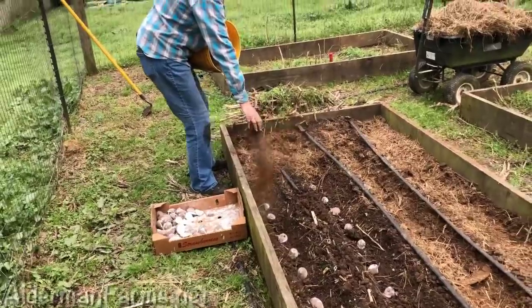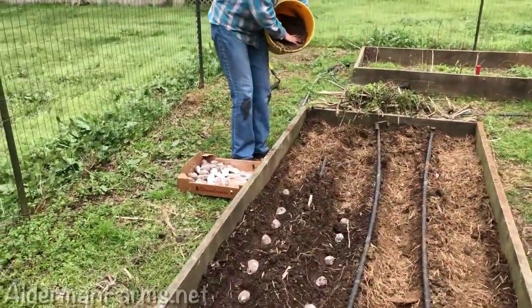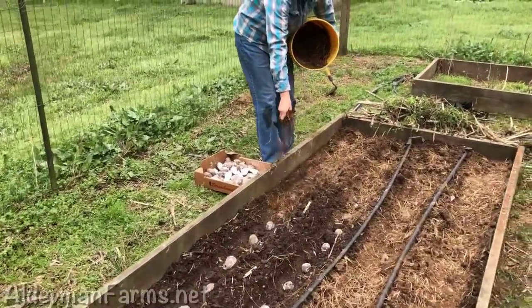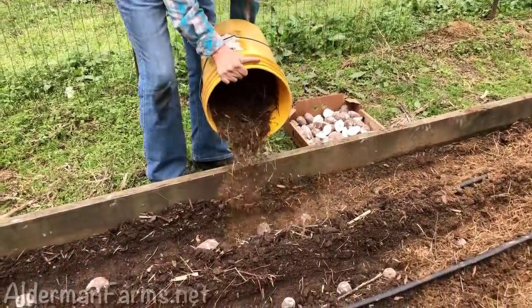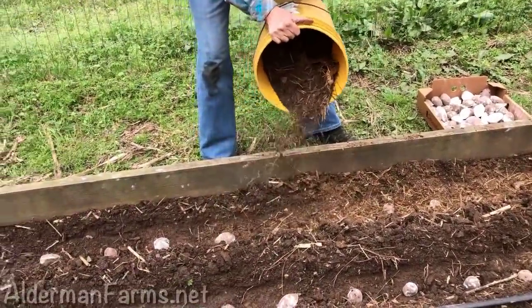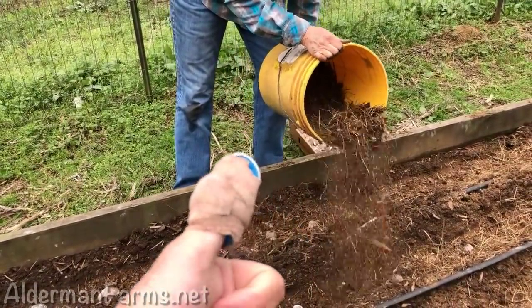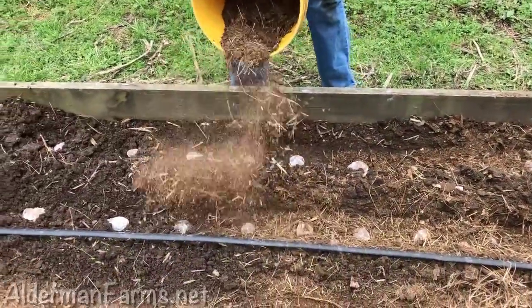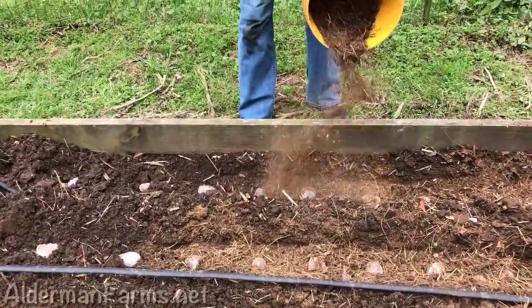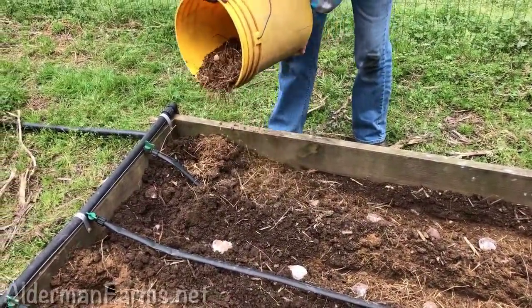We scooped up a five-gallon bucket of goat manure — it's got some hay mixed in it and some dirt and all that, but there's goat manure in it. I was spreading the manure and Patty insisted on taking it from me because I got my missing thumb piece, and she didn't want to take a chance on my wound getting contaminated. So I don't make her do all of it — she does most of it.